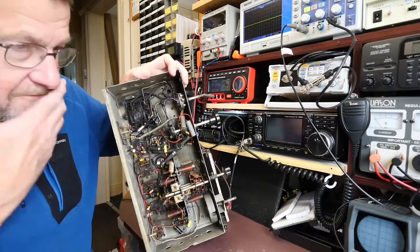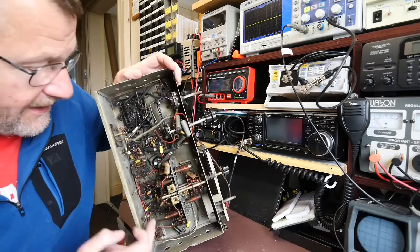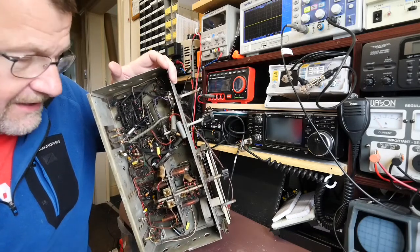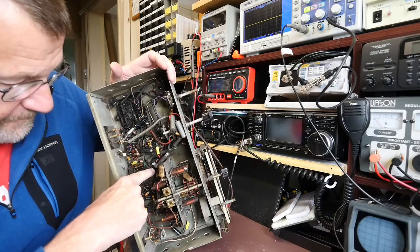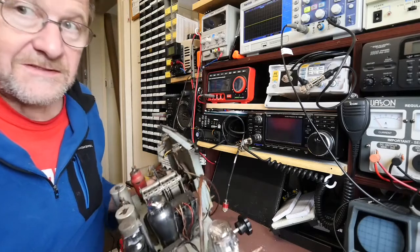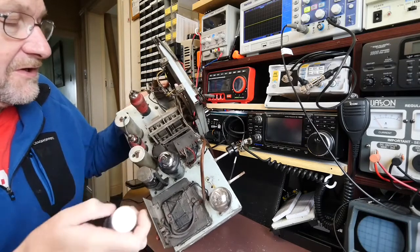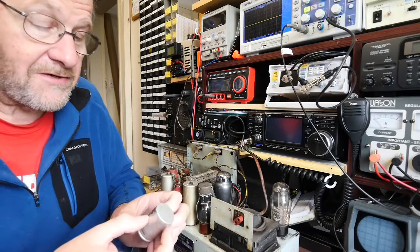Here we are looking at the underside of the Pi-19D. As mentioned, next job was to replace the capacitors, which I've done — a couple here, a couple there, one here, another couple there, a couple of electrolytics there, another electrolytic there. I've replaced them with modern components that are much smaller, using the same or greater working voltage. I've also replaced that double can capacitor. Turning the chassis back over, you can see the can capacitor sitting there. The original was plain aluminium; this one has a plastic covering.